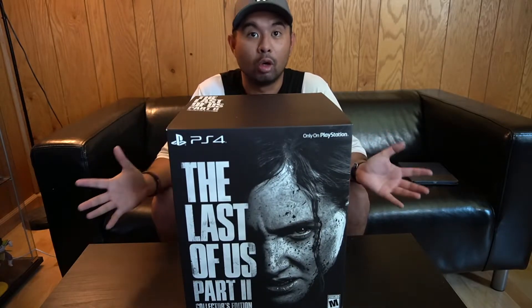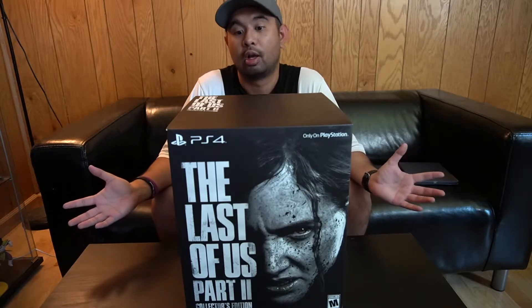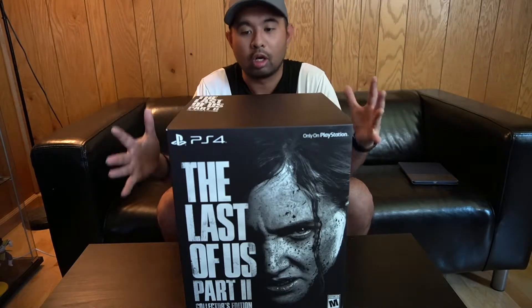Something you all should do yourself. And if you love it, you love it. If you don't like it, you don't like it. But I think I'm going to love it because it's The Last of Us regardless of what the leaks say. But that's not what we're here for — we are here for our Last of Us Part 2 Collector's Edition unboxing.